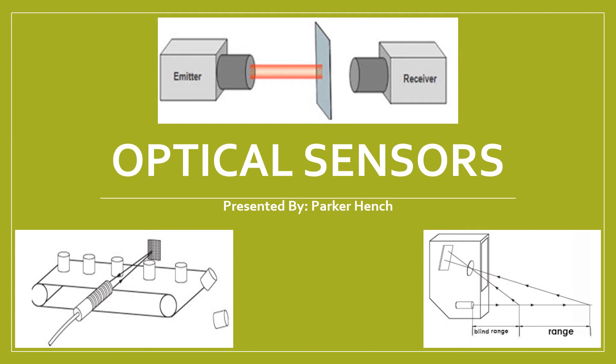Today we're going to be talking about optical sensors. My name is Parker Hensch and I'll be presenting.